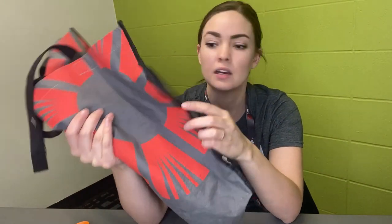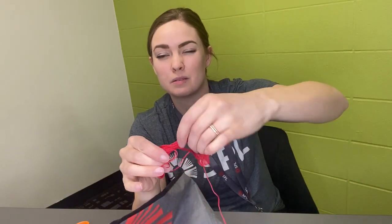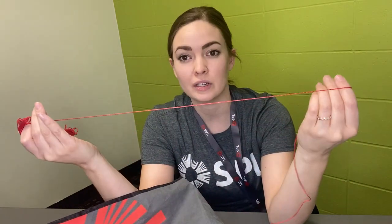So since I'm going to do a visible mending technique, I'm going to use a nice bright color to fix this tote. If you wanted to do something really subtle, you could use really thin black thread to match the edging here. But I wanted to show that I've fixed the bag, so I'm going to pick this red thread because it makes me think of the Saskatoon Public Library logo and it kind of matches the red on the bag.